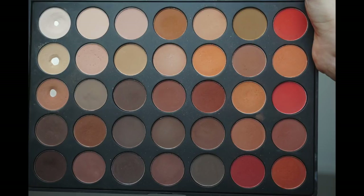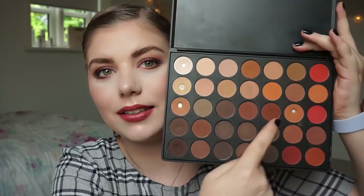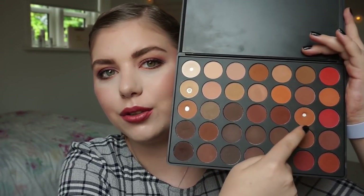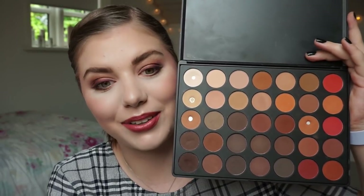Let's get into the update for my Morphe palette. I will insert a picture from last time. Last update I had three pans and I can happily say that I have four now. So the new pan is that one right there — I do use that in my crease. I'm pretty excited about that.